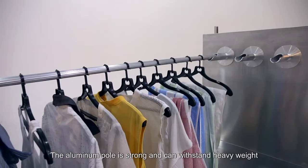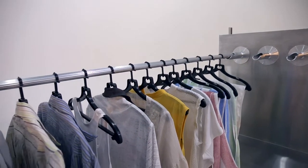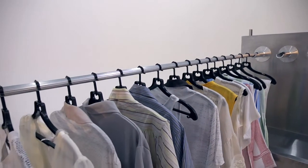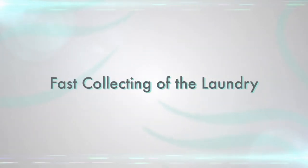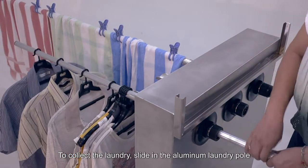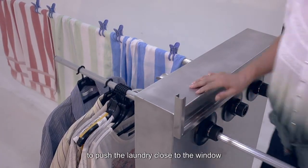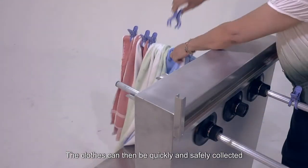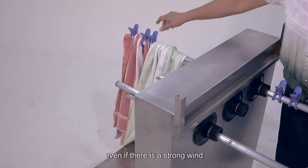The aluminum pole is strong and can withstand heavy weight. Each pole can support up to 16 pieces of laundry. To collect the laundry, slide in the aluminum laundry pole to push the laundry close to the window. The clothes can then be quickly and safely collected even if there is a strong wind.